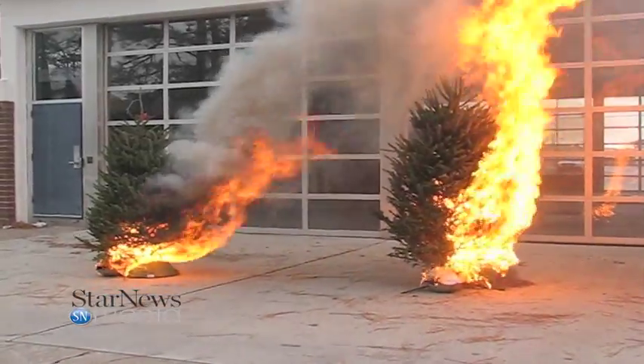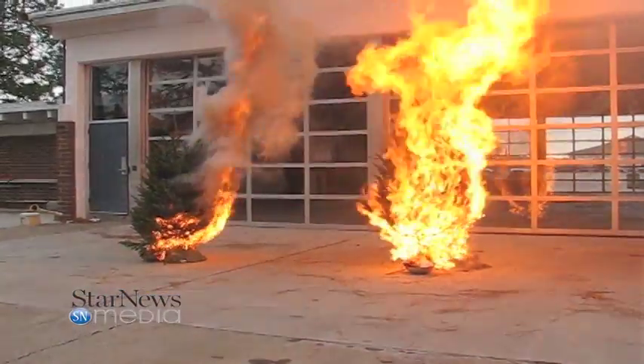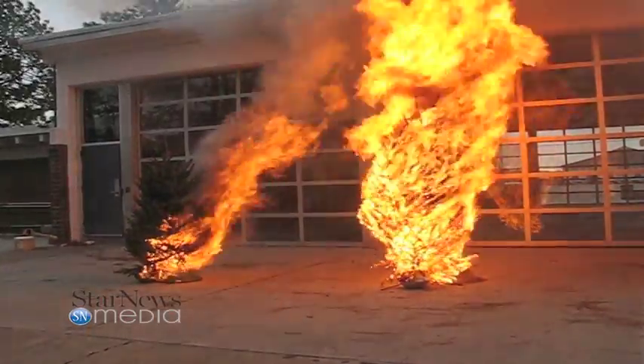We're going to show the difference of what happens when your tree starts to dry out and you've kept it in the house without watering it, versus a tree that has been watered and kept in a cool location.